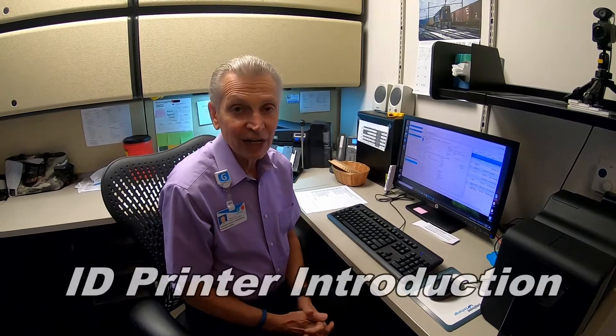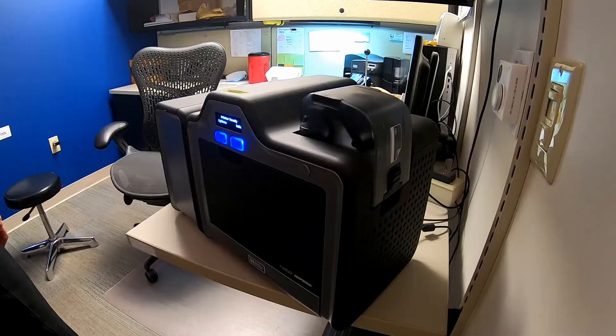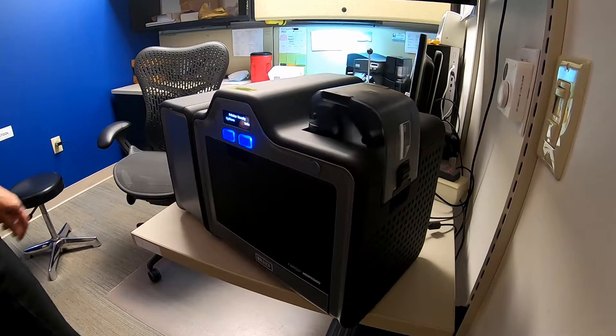Hello, I'm Joe Mitrakoski and we're going to do a review on how to create ID badging using the C-Cure software. The printer is a Fargo HDP 5000.